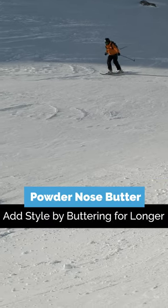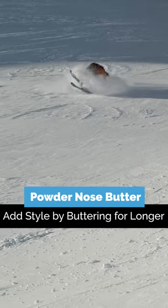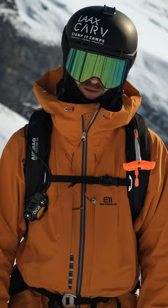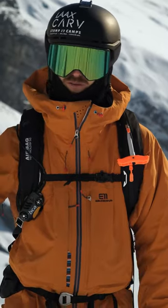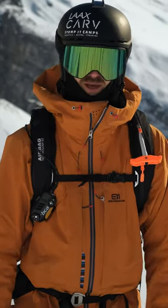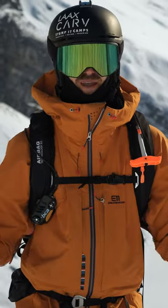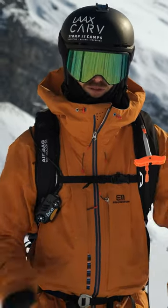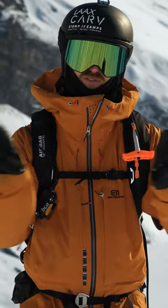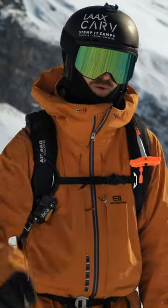The second way to butter is where you try to keep the tails off the snow for most of the 360, or at least the first 180 degrees, and then a bit more, and then do the rest maybe in the air if you can pull it off. This is way harder because it leaves way more time to mess it up — like catching a little edge or something. No matter which way you do it, keep your feet close together; that's very important.